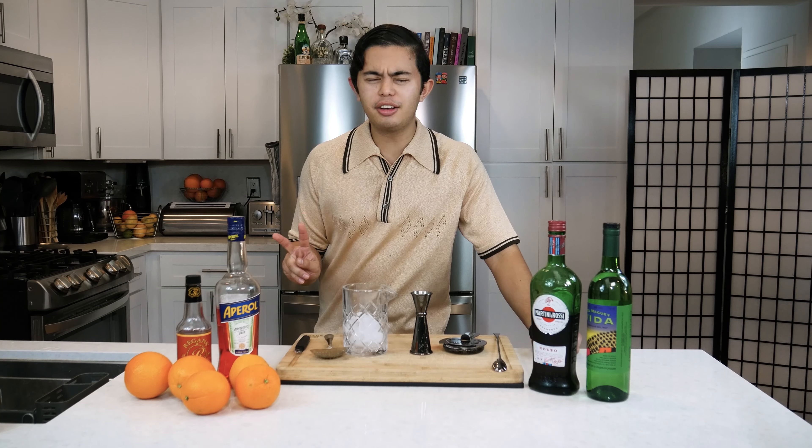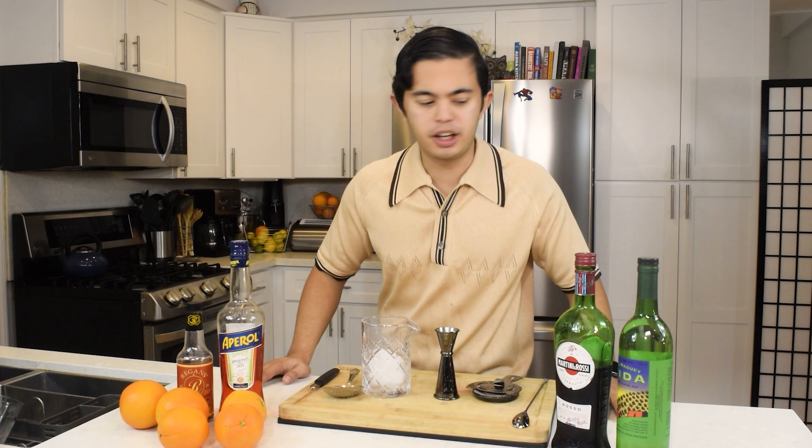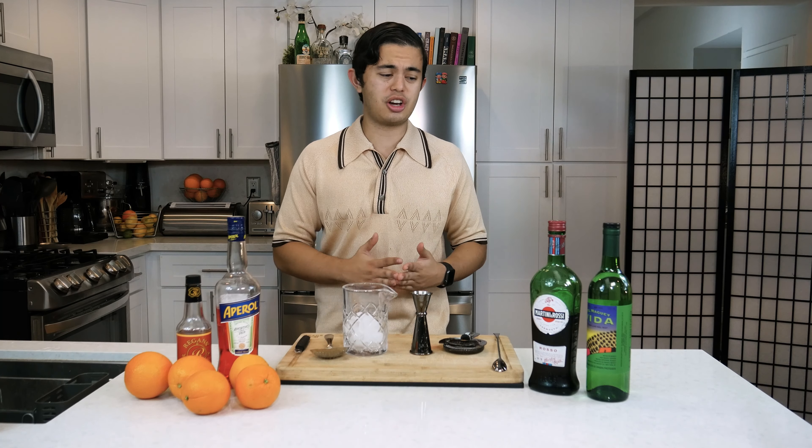La Vida Buena was created by bartender Steve Olson, who loves and has a really deep knowledge of anything agave. And mezcal is an agave drink — it's a cousin of tequila. Tequila is technically a mezcal, but mezcal is technically not tequila. They're very related to each other.